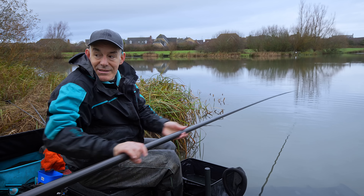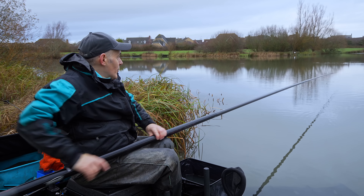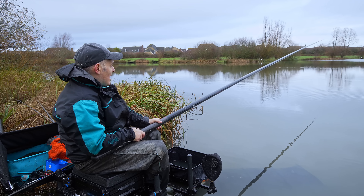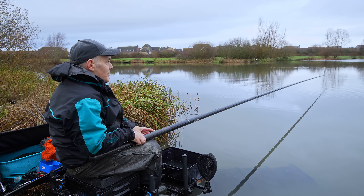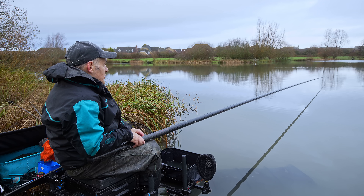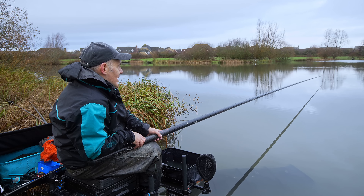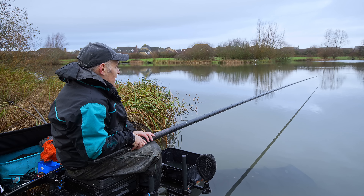It's been a good start - about half an hour in and we're establishing each line and how the fish are responding. There aren't really signs that I need to top up the swims yet, which is another good thing because I don't really want to be putting more bait in unless I have to. Unless I believe there are bigger fish to be caught, in which case I can top it up and be a bit more positive on one line - at least I haven't killed the other line if it doesn't work.